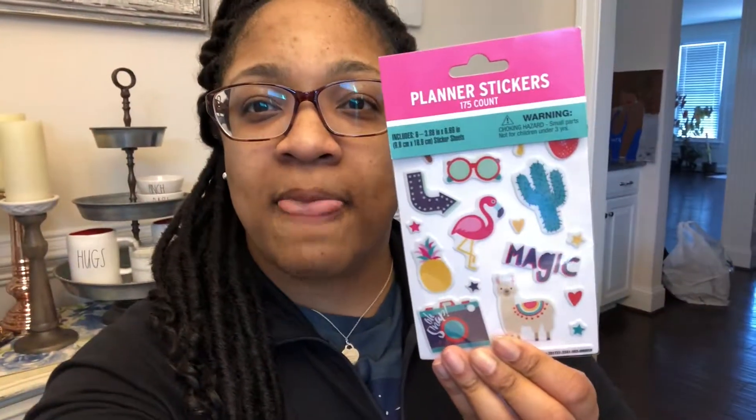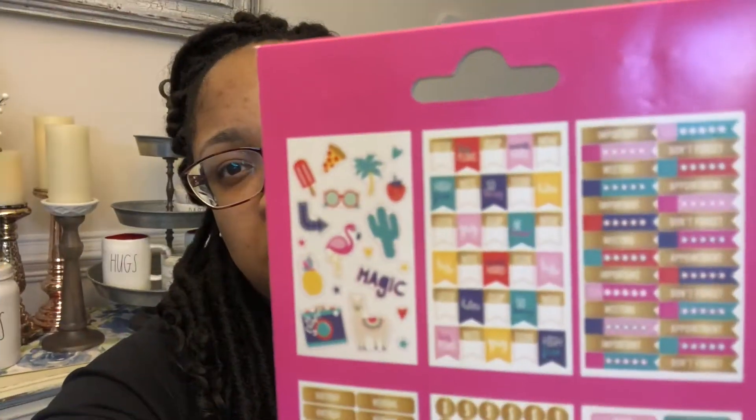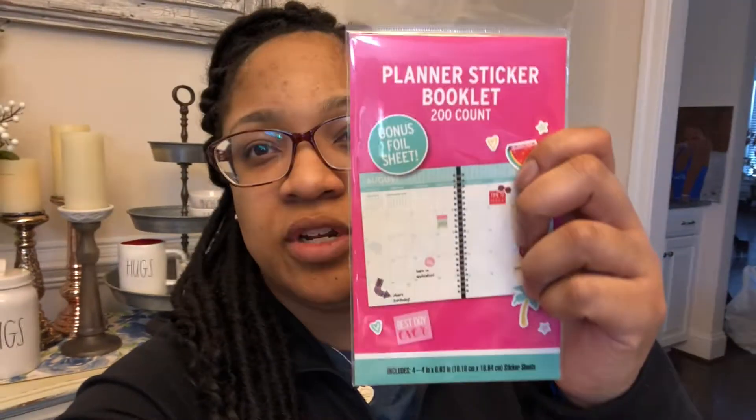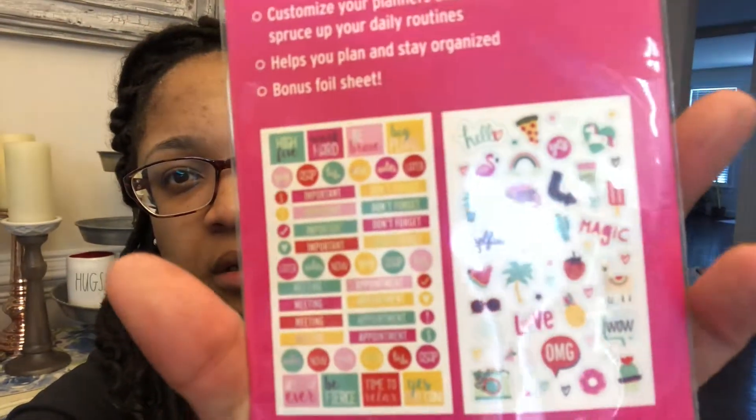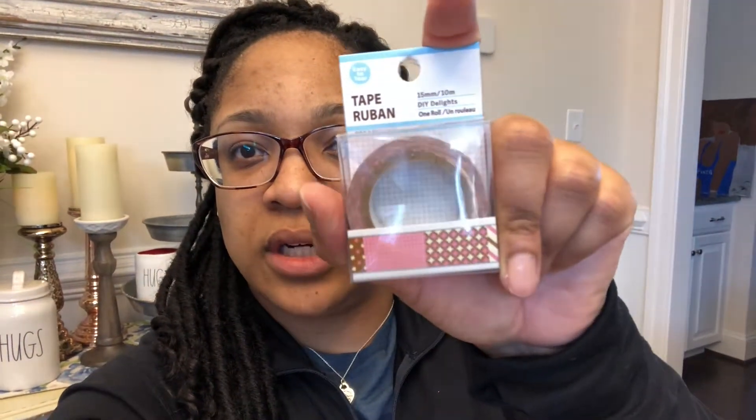Planner stickers — found them! There's 175 stickers in this one and then this other one is a 200-sticker book. Then I also got some washi tape — this one says 'love' and it's got a floral pattern on it. And then I got this washi tape also, it's like a pink and brown color. I don't know if those are new or if they've been out.